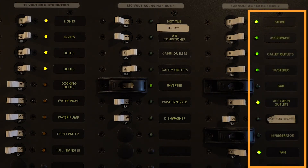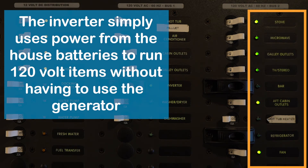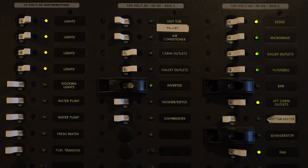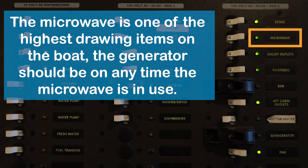The AC bus 2 — the inverter-fed section — will run any time you have over a 12-volt charge on your batteries. The items in this section are high-draw appliances. You have your stove, which you operate just like at home. The microwave is also in this section — it's suggested you run the generator any time you use the microwave, as it draws a lot of power and will drain the batteries very quickly.